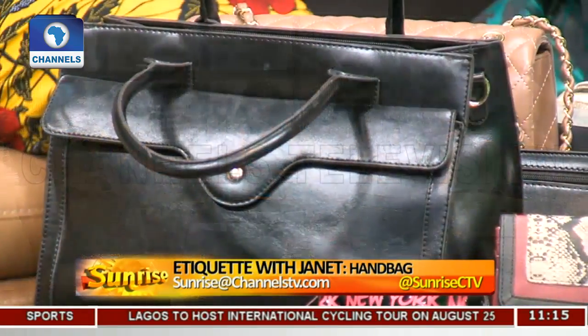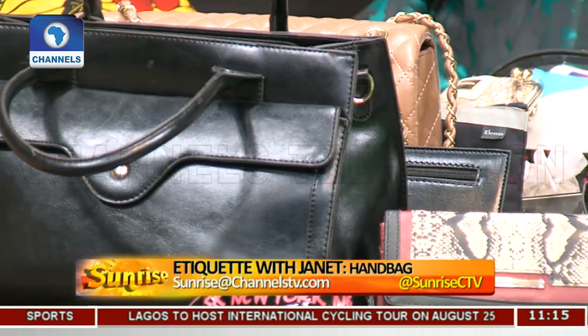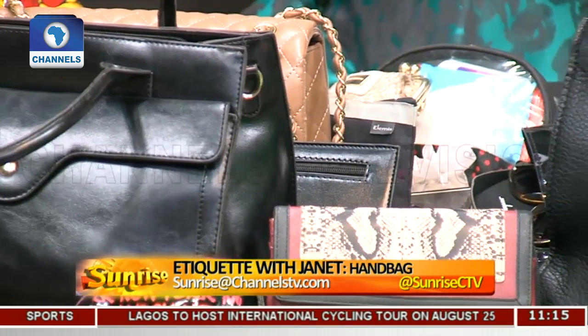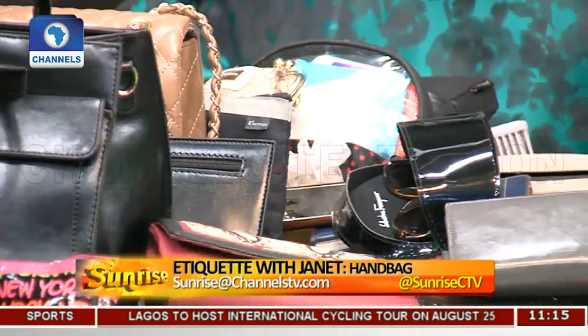Whether the bag is for work or for leisure, especially for work, you must invest in a good bag — a leather bag. And invest in a black one; at least have a black bag amongst your bags. A leather type would be good because it's durable and lasts longer. What I also want to bring out is the handle. When it comes to a bag, what kind of handle does your bag have? For work, you don't want your handle to be anything longer than this, because the bag should just sit at your elbow.